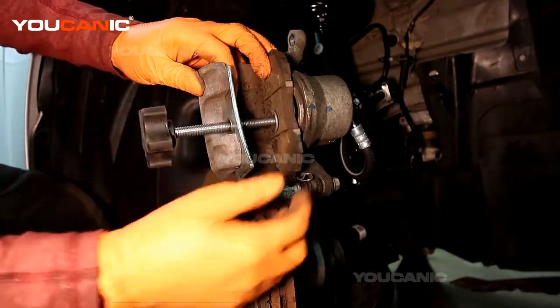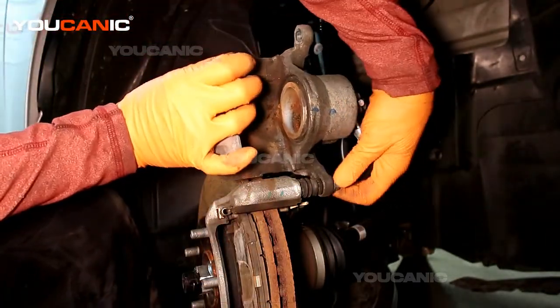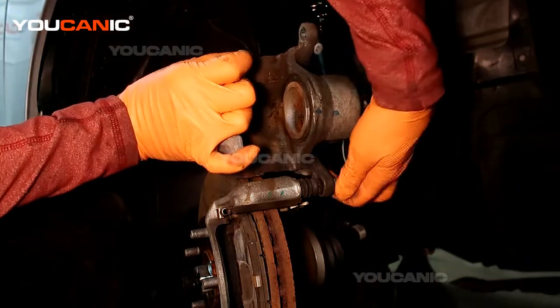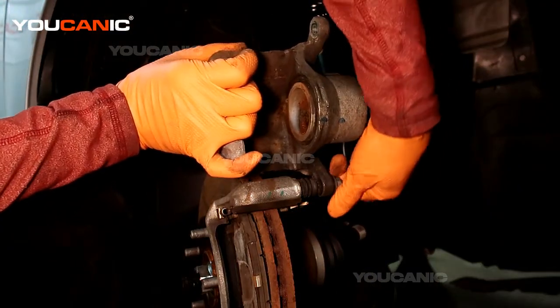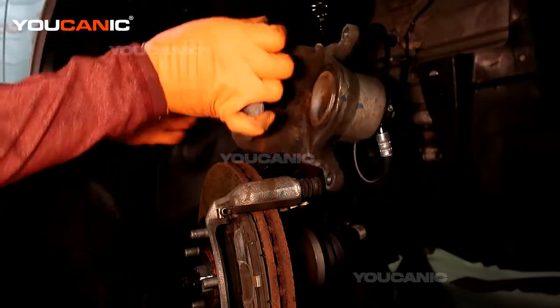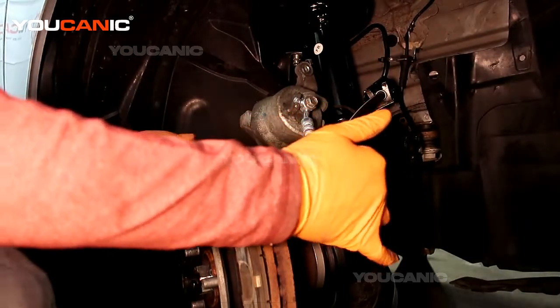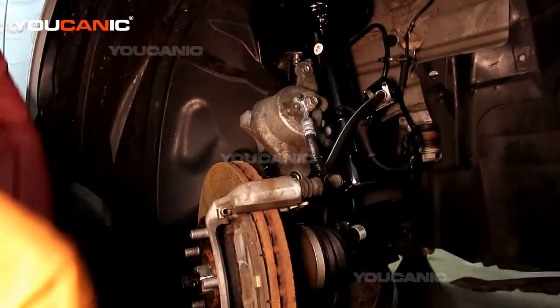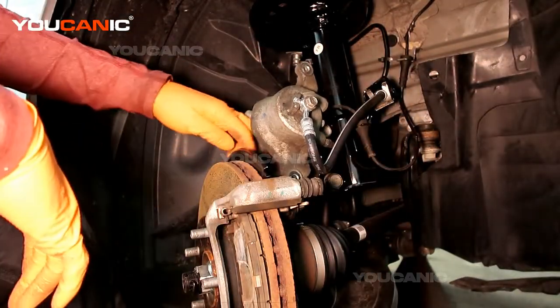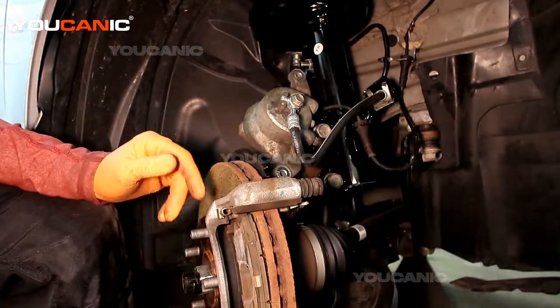That's been pushed back, so now we can remove that. Go ahead and remove the remainder of this bolt and set this caliper up here, keeping as little tension on it as we can.